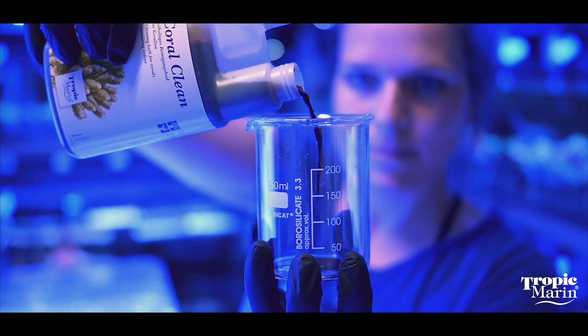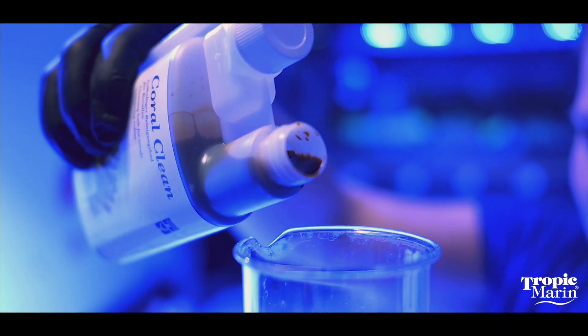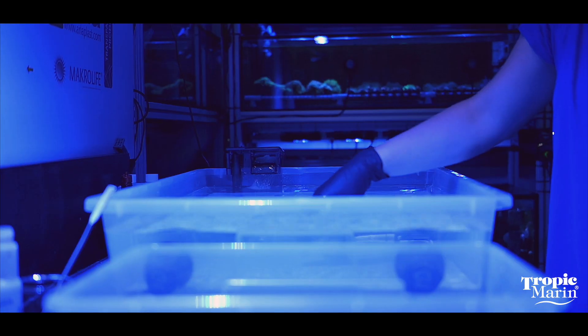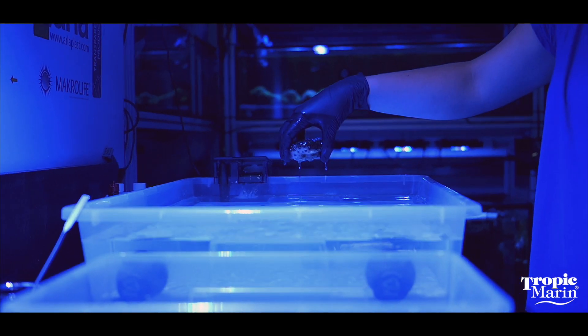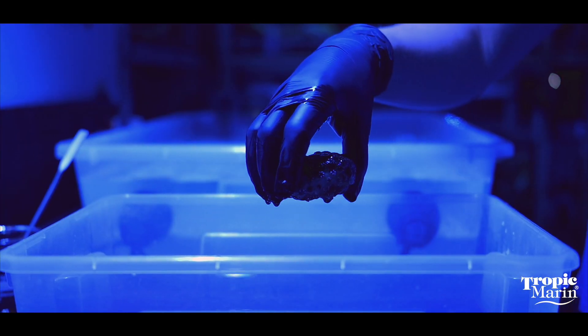Coral Clean is an external iodine-containing bath and it's going to do two things that are very important for you. The first thing is that it's going to help you get rid of unwanted hitchhikers that may come in on new corals that you're introducing into the aquarium. When you quarantine them you're going to do the Coral Clean iodine dip — that's going to get rid of some of those buggers that might bother your other corals.